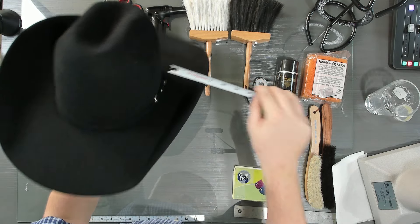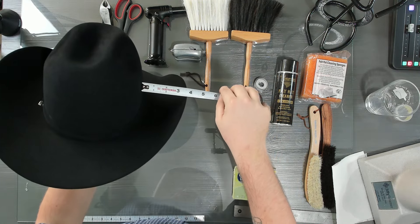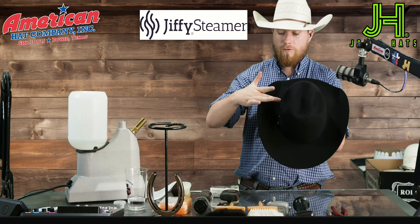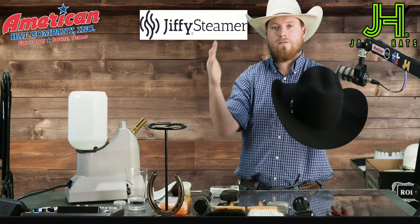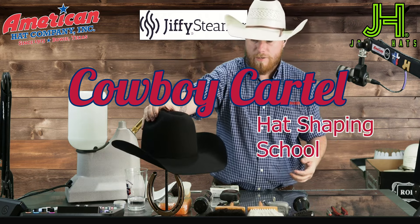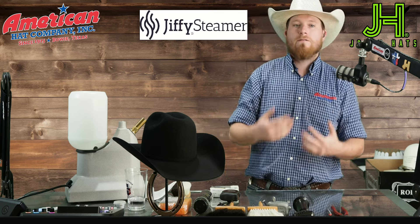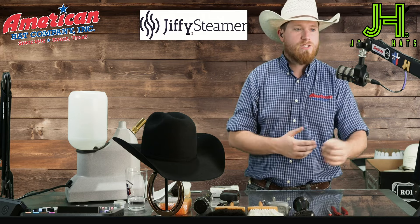In this exclusive clip from our first live stream instructional video, we delve into the fundamentals of cowboy hat shaping. Whether you're an amateur eager to craft your first hat or a professional looking to perfect your techniques, our courses provide the guidance and expertise you need. Subscriptions are available for both amateur and professional levels. Learn more by visiting cowboycartelgroup.com/school.